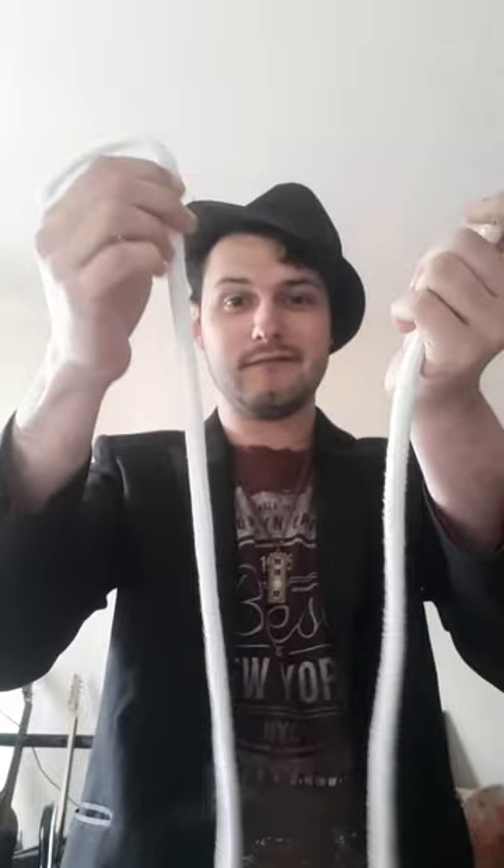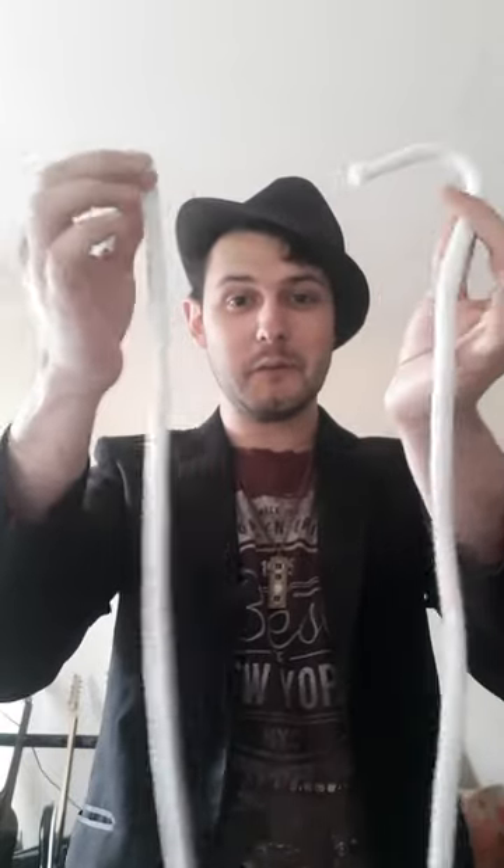If you guys enjoyed that, please give it a like and a share. I want to say thank you to all the guys that have got in touch with me, leaving comments, liking and sharing the videos — it's really refreshing to see that you guys are enjoying these. But yeah, until the next one, I shall see you in a bit.